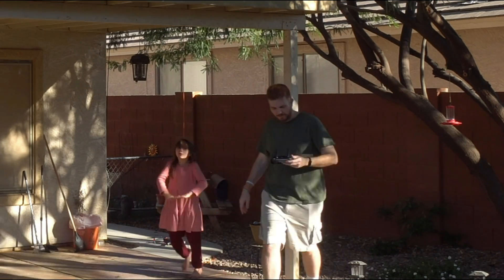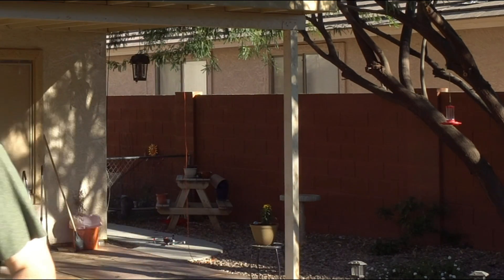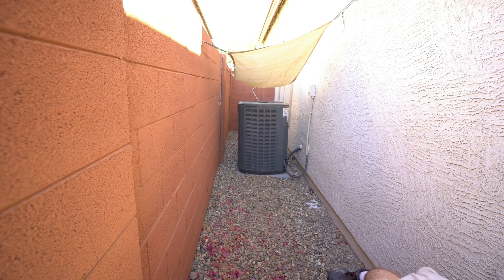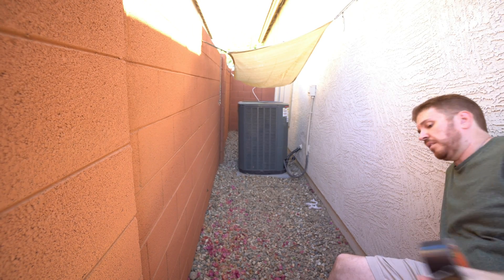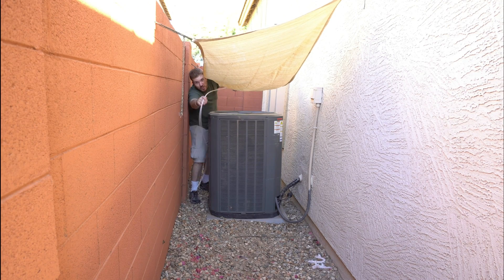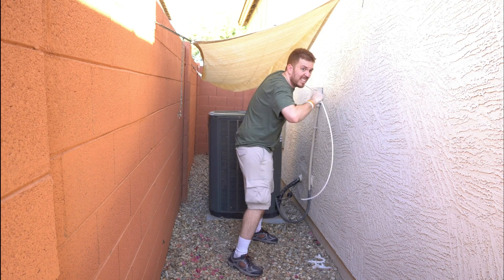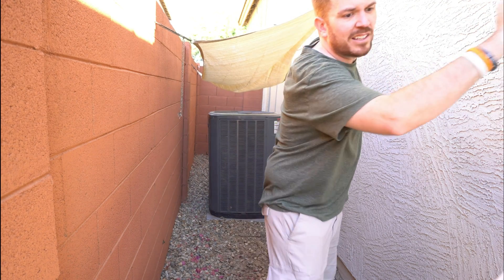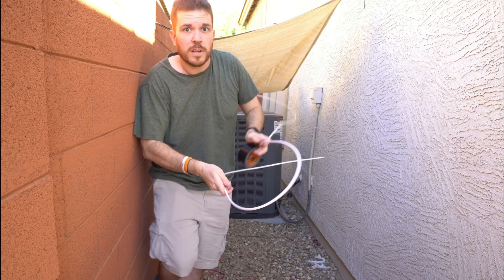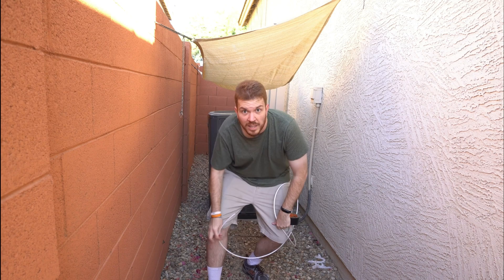That was very smooth. Now I'm going to go ahead and run this along the glass table and pull this through here, and tape it over to the paracord and run it to the other side of the house.